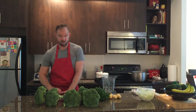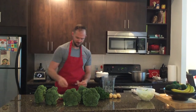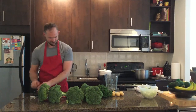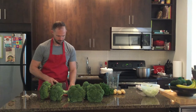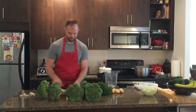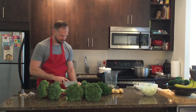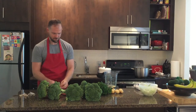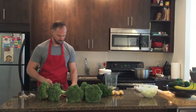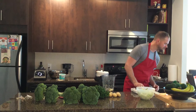The recipe calls for eight cloves of garlic for a double batch, but these are pretty huge cloves so I'm not going to do the full eight — that seems aggressive. When you're using large amounts of garlic, I've got a video on how to prep it really fast in my kitchen hacks.